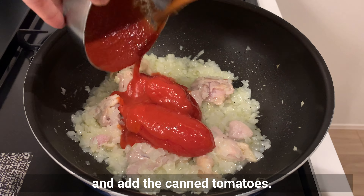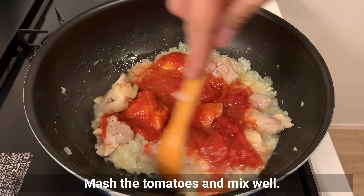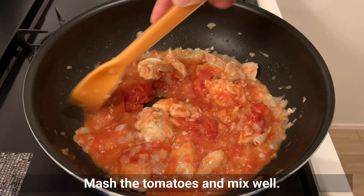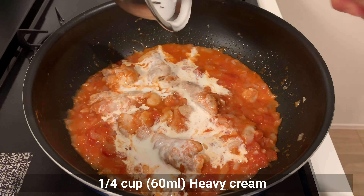Add the canned tomatoes, mash them and mix well. Then add heavy cream and also add the curry roux.